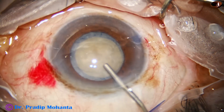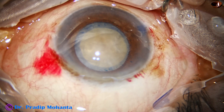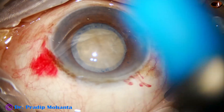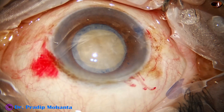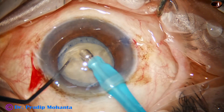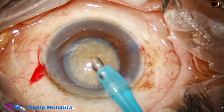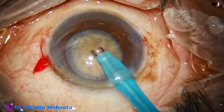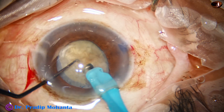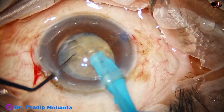A little bit of hydrodissection has been done because this rhexis was done on-the-go. Now the handpiece is introduced. The handpiece goes in with its bevel down and some superficial lens matter is removed. We see a very hard nucleus. The phaco needle was introduced bevel down and now the handpiece has been turned to make the bevel up, and the tip goes inside the substance of the nucleus.